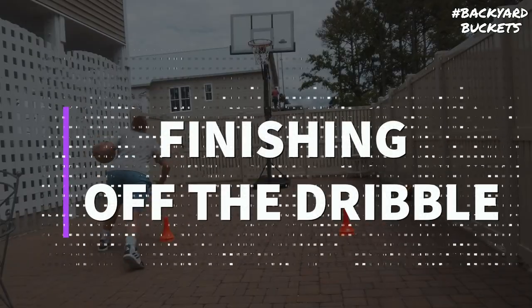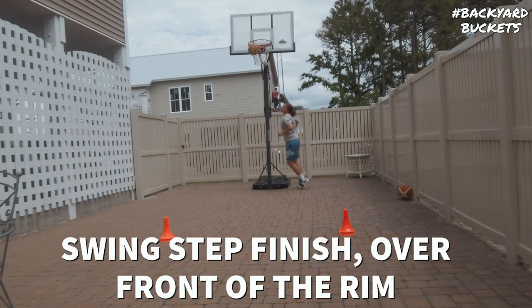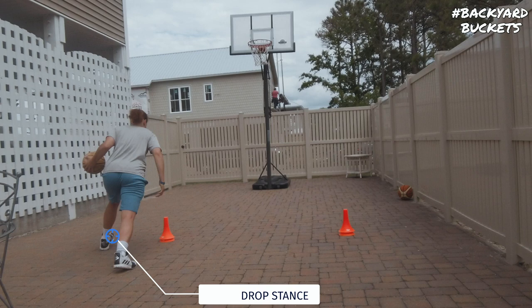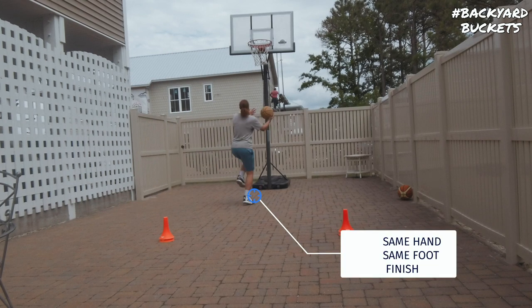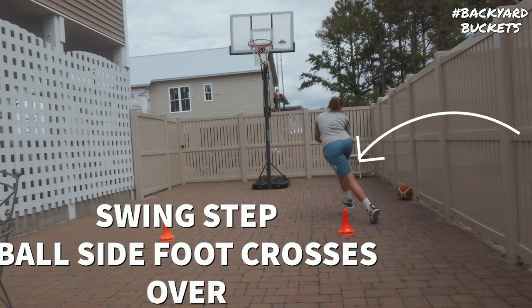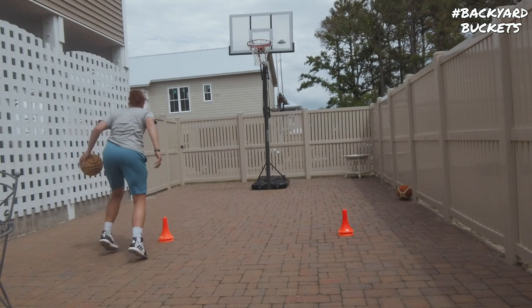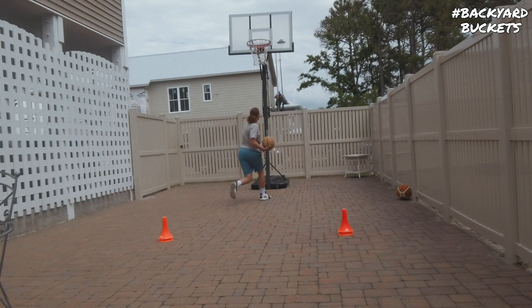I always want to incorporate some sort of ball handling into my workouts. So once we get into the meat of the workout, before every finish you'll see me pound the ball and get into a drop stance, where my ball side foot comes forward and the weak side foot drops back. This gets me into an athletic position and signals a drive, but it still allows me to bring my weak side foot back underneath me in case I wanted to shoot a jump shot. We start with the basic drop stance off of a pound dribble and then move into crossovers and between the legs into that drop. If you're a beginner or haven't mastered any of these moves yet, I would just focus on one for the entire workout to make sure you're getting better at that one thing.